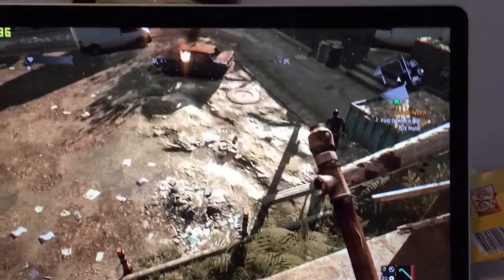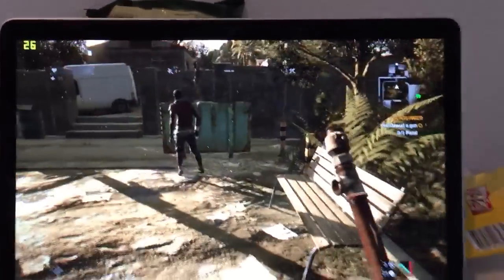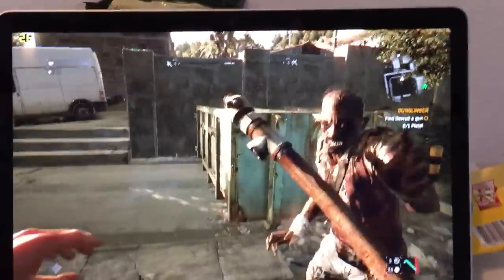Right now I'm getting a little bit over 30 frames per second. And we have a zombie right here, and now I'm at 25 frames per second, so it's definitely not optimal.